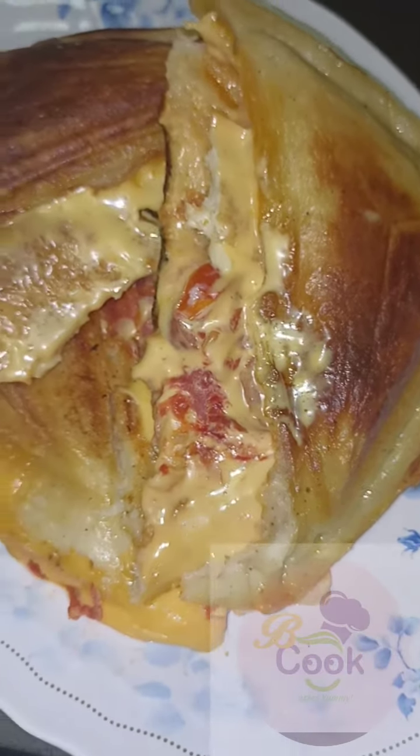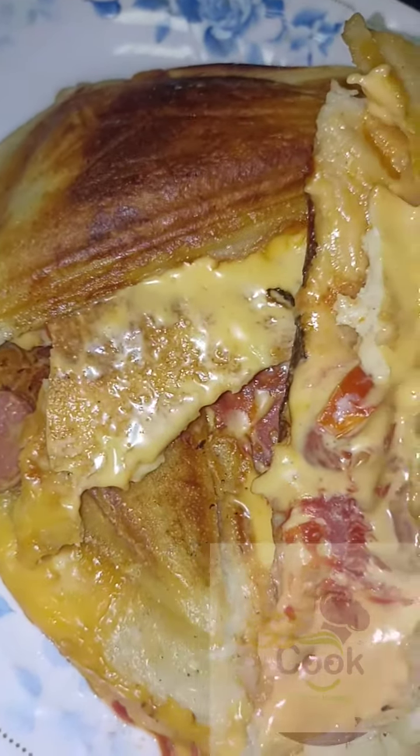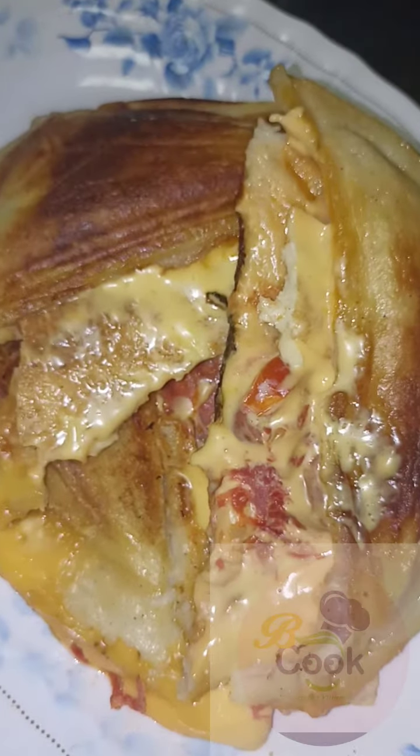Hello lovelies, let's make this yummy sandwich with egg and cheese fillings. This recipe is ideal for breakfast or as a snack. If you try this delicious recipe, you won't stop craving for more.